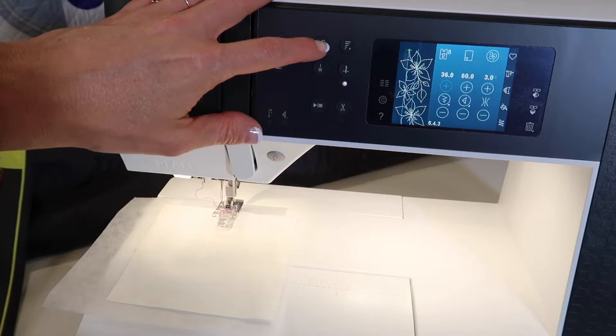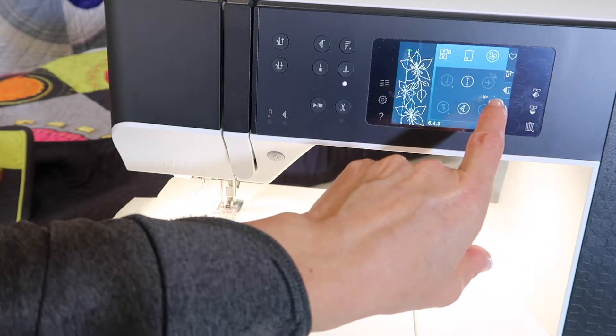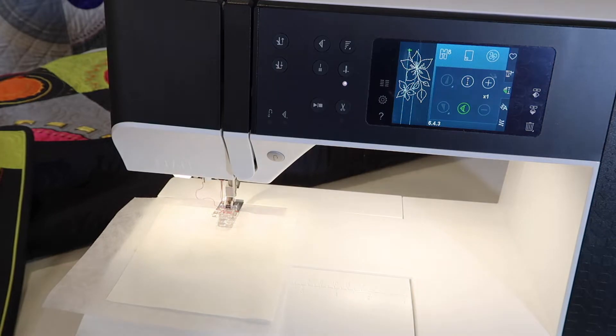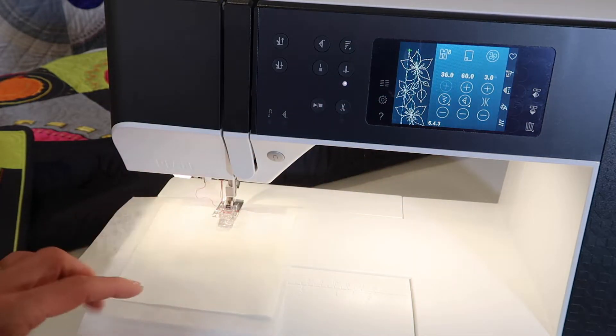If you want to see how long one repeat is, go into the pattern one time. That's what it's going to look like as it stitches just once, if you want to see that before you start. You can see it'll just continue on from there.